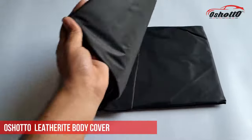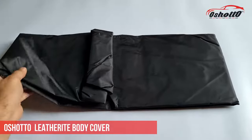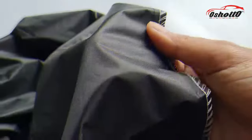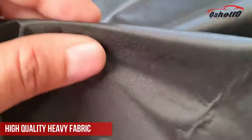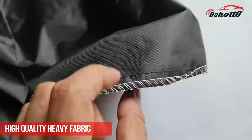This is the Oshoto Leatherite body cover, which is 100% waterproof and compatible with all two-wheelers. It is made up of high quality heavy fabric which is waterproof and far better than other inferior body covers available in the market.